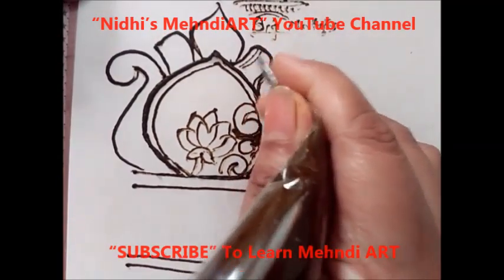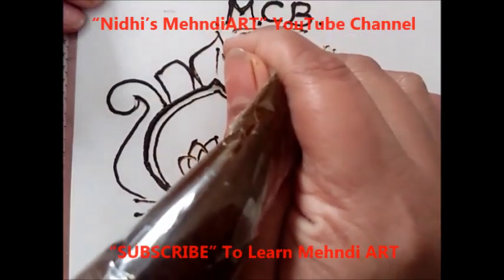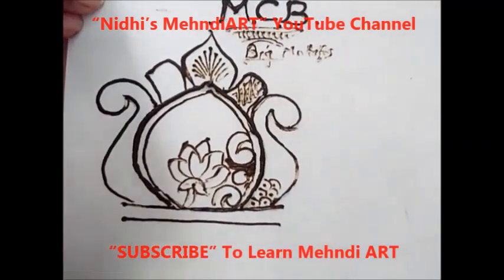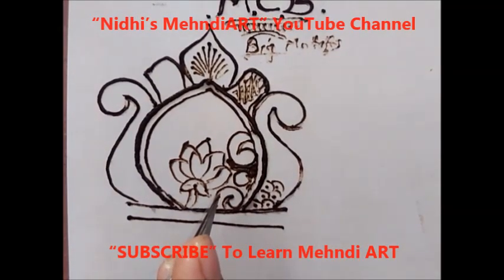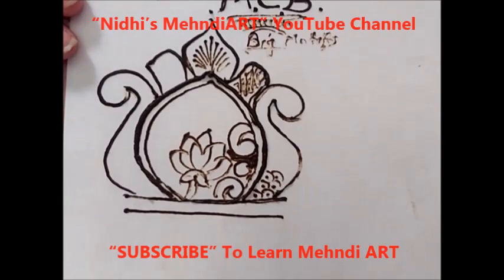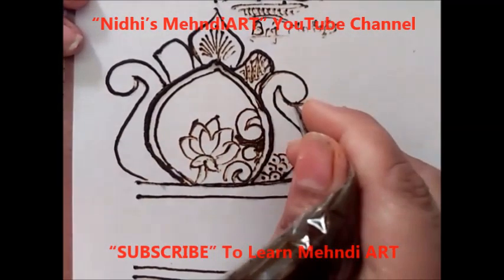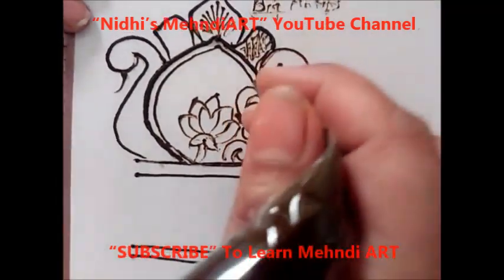You can add a checks pattern, then over here you can create an Arabic pattern. These are the things you need to practice for bridal design. Whenever you are going to apply design for a full hand, you can start your work by making big rough motifs — this will help you cover all the space on your hand.